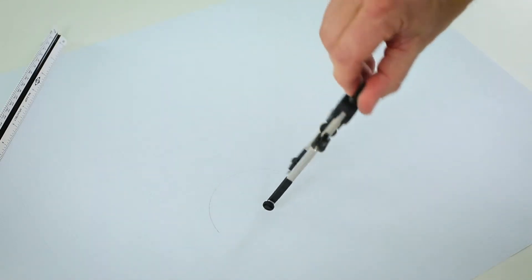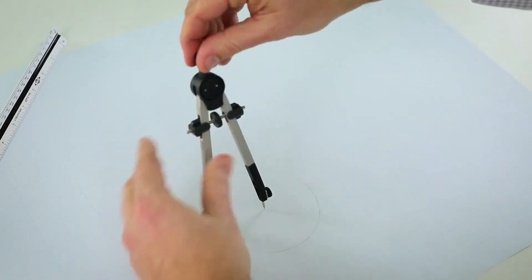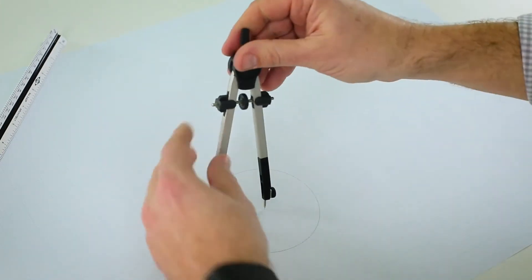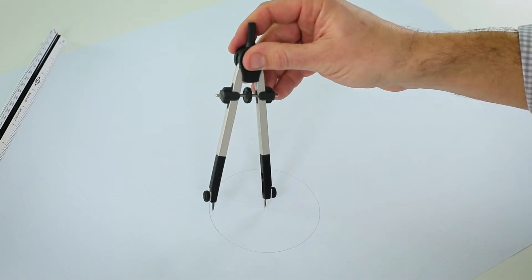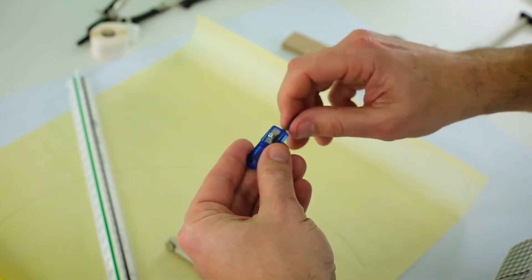Lean the compass in the direction you're drawing. Keep pressure in the middle to keep the compass grounded. If the pointer comes up, you'll need to reset the compass. Lead points can be sharpened with a miniature lead pointer or sandpaper.